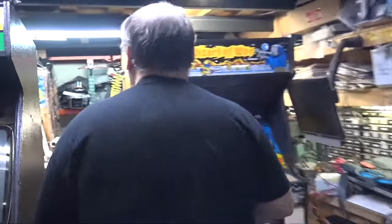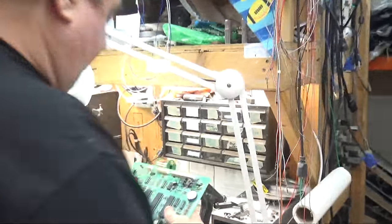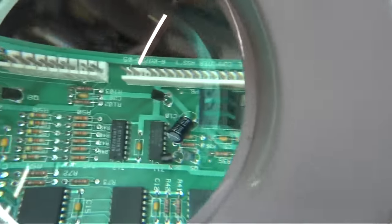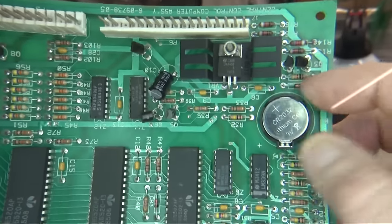Kurt had to go — he needs to get to his brother's house, always needs candy and cigarettes. Let me show you the board; come over to the light. The original battery is soldered in; the new battery is a battery holder that we purchased and installed in the same two places.